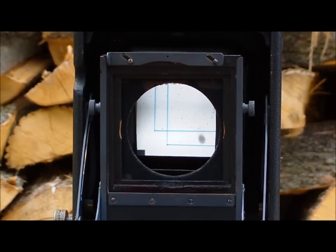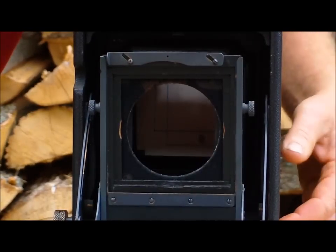You should be able to see the mirror through there. That shows you the ground glass — you're looking at the ground glass. Of course, when I press the shutter, the mirror will come up.